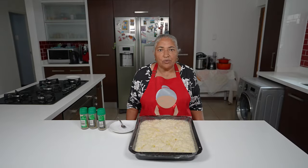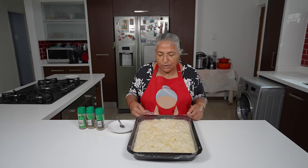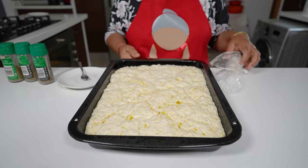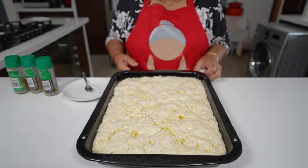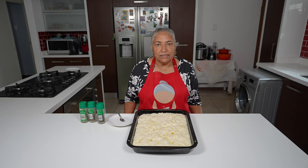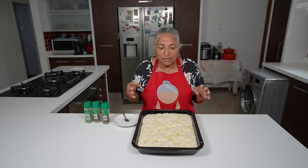It has been four hours and the dough has risen very well. I've also preheated my oven to 220. Using my fingers I'm going to make some dimples.